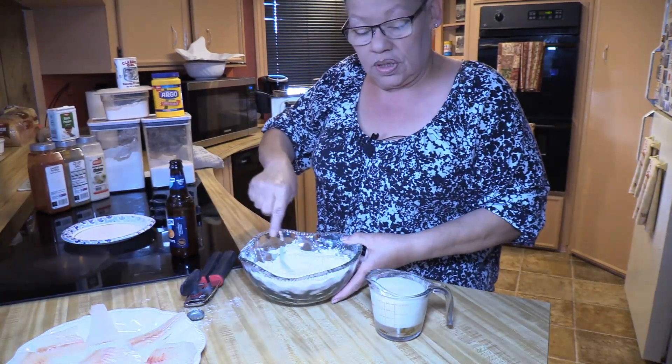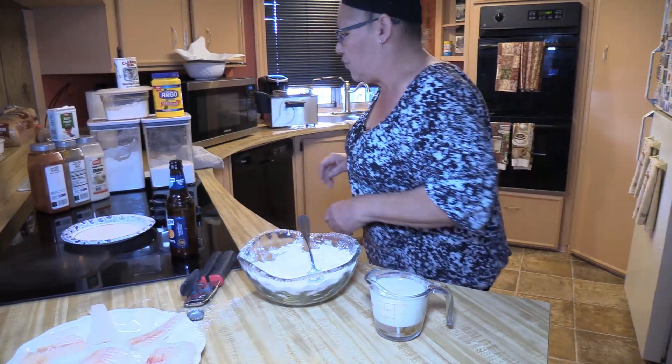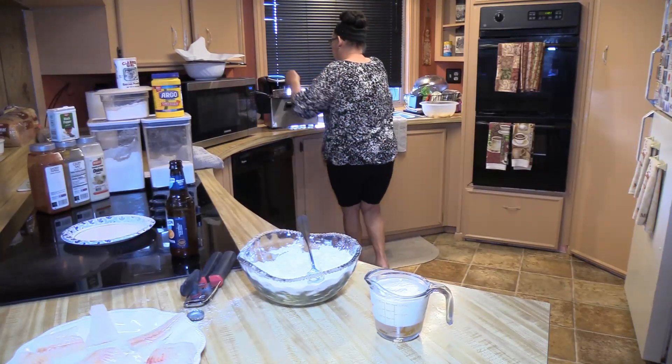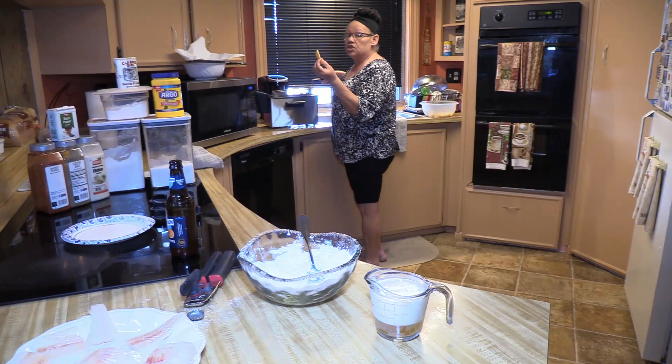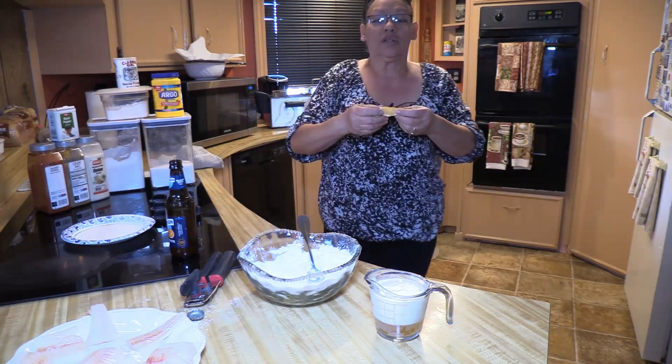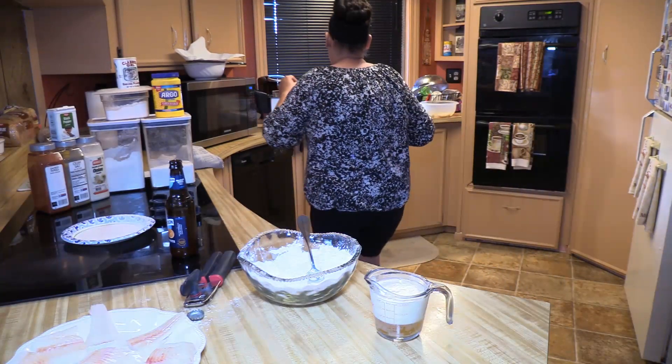I'm going to come back to the fryer and put my potatoes in again. The potato looks good — gorgeous, colors are coming around nicely — but it's still hard, so it needs to fry again.